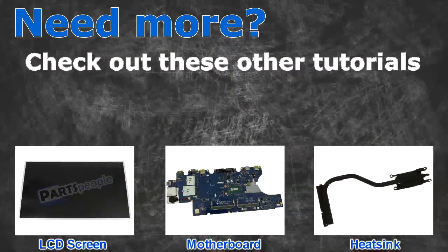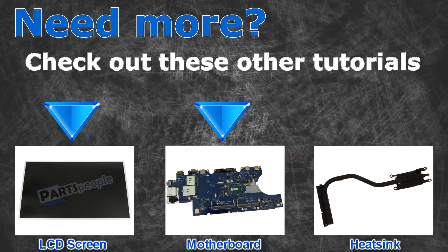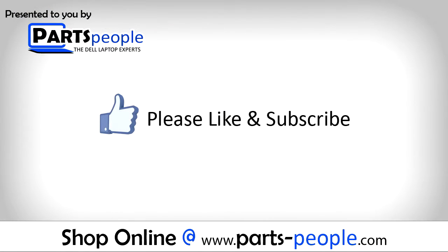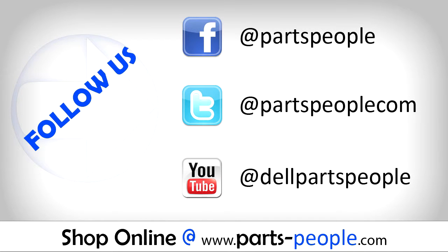Need more? Check out these other tutorials — click here for LCD screens, click here for motherboards, and click here for heat sinks. Thanks for watching. If you enjoyed this tutorial, give this video a like and subscribe to our YouTube channel. Check the video description below for links to written tutorials and replacement parts.